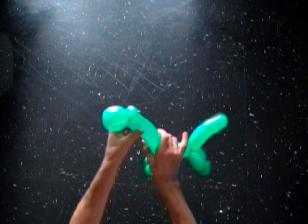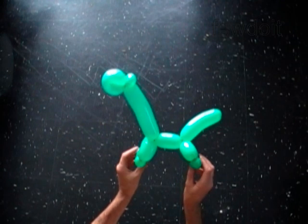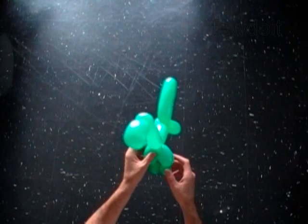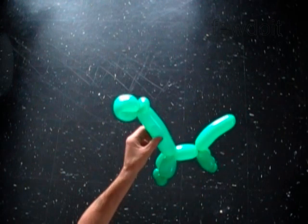We have made the dinosaur. You can use a permanent marker to draw the face. You can add one more balloon to make it prettier. You can use any light color balloon to make eyes and attach them to the head right here.